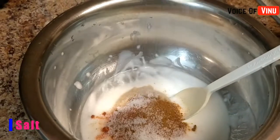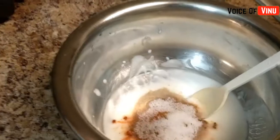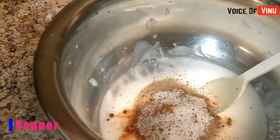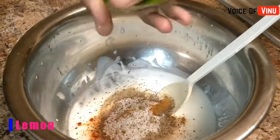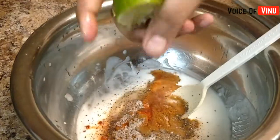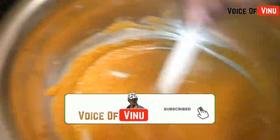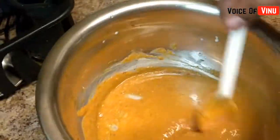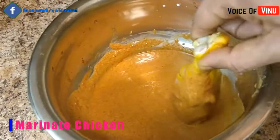We're adding masala and oil — adding olive oil. Just add the pepper. The chicken pepper will be half and half. Mix everything inside. Ready to make the marination of chicken.